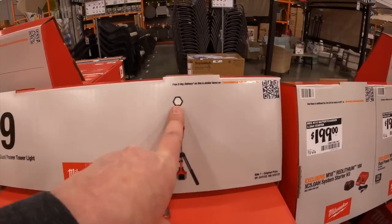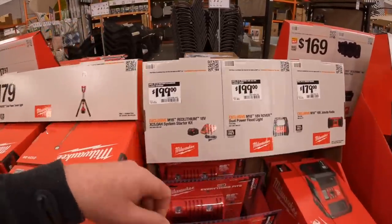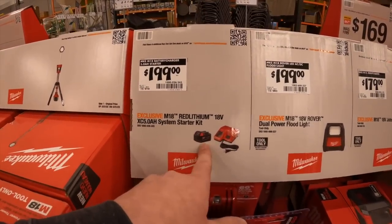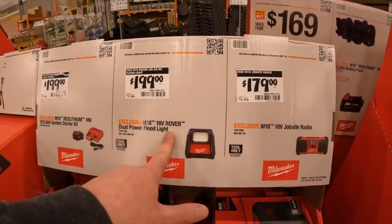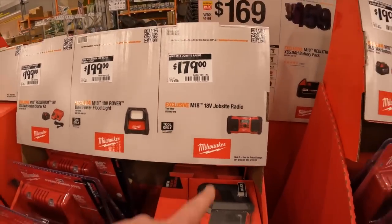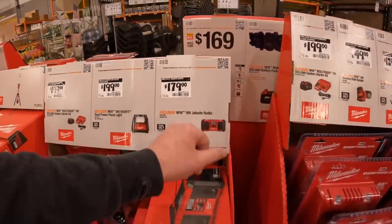It's not the adjustable one. $200 for a battery and charger — that's a 5 amp hour battery. Or you can get the Rover dual power flood lamp. $179 for the job site radio, which was $149 last fall before the holiday sales.